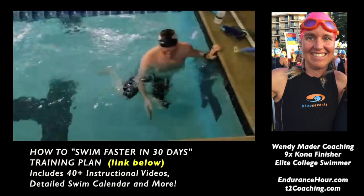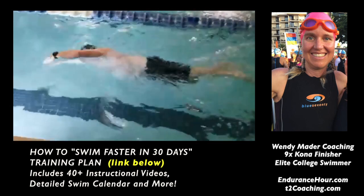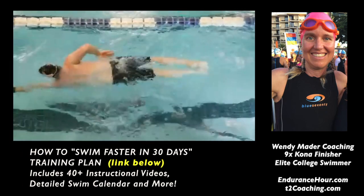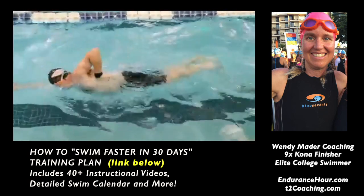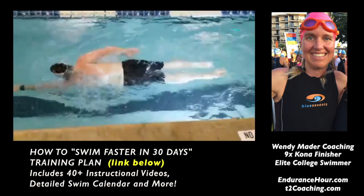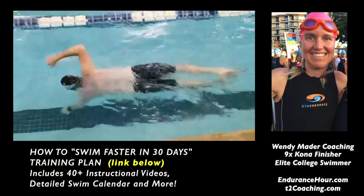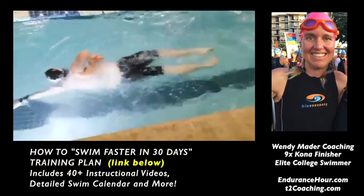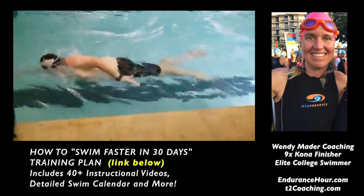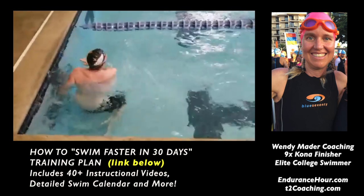A lot of people don't comprehend that. I watch people on deck and ask them can you feel your thumb up the side of your body all the way up to your armpit, and they say yes. Then I show them their video and say there's no way you can feel that because you're not doing it. So that looks really good. The thumb slide and the kick on side drill are definitely going to set you up for a nice double pump drill, which is a combination of putting the thumb slide drill and the kick on side drill together.